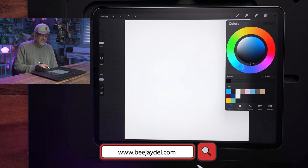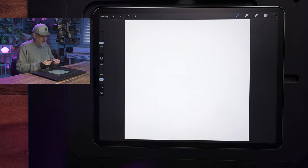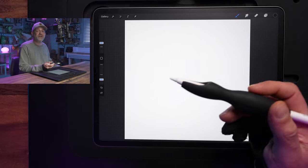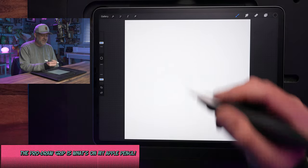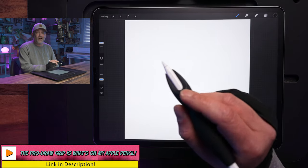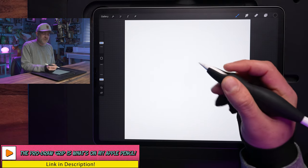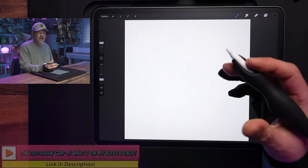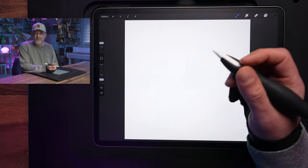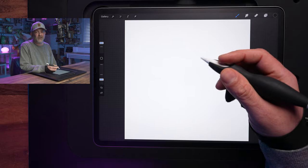On my Apple Pencil, I have the ProDraw Grip. ProDraw is a company that I started last year — we make accessories for digital artists. The ProDraw Grip is our first product and works with both Gen 1 and Gen 2 Apple Pencils, giving you more comfort and better line control. I highly recommend it; the link's in the description below. And if you purchase one, it helps support the channel.